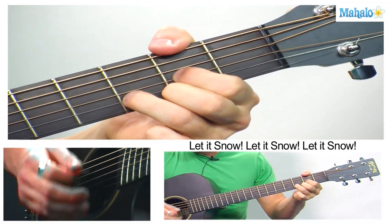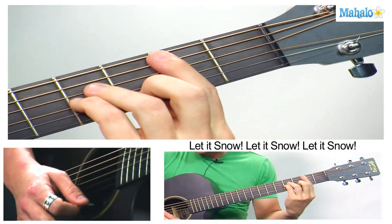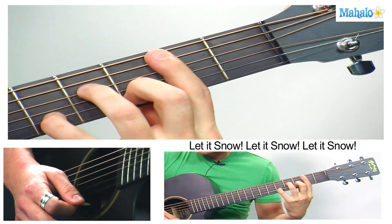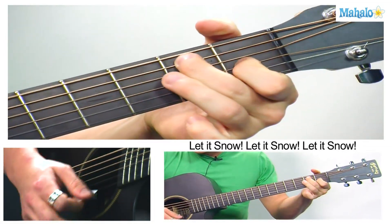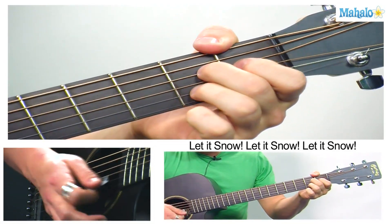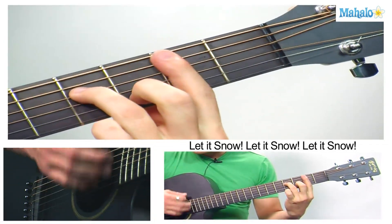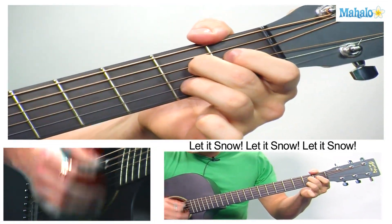And there's a bridge part that starts on A7 — 'We finally kissed goodnight.' Then you go to B minor, or B minor 7, whatever you like. E7, A7. So let's break that down: 'We finally kissed goodnight' — B7, E7, A7.